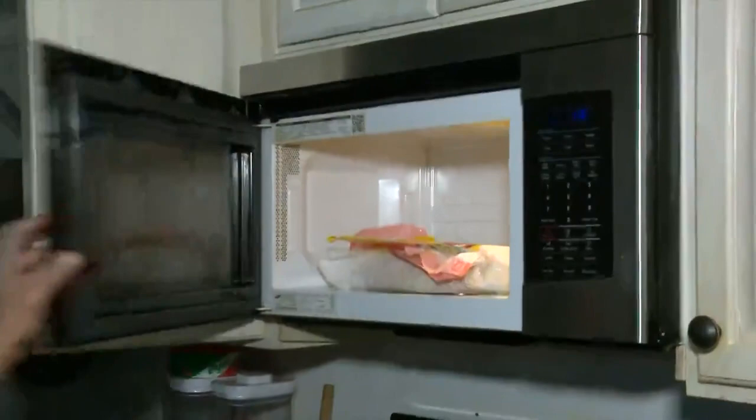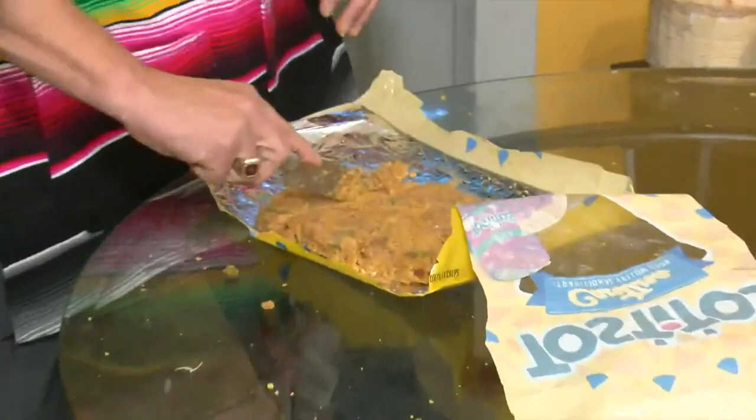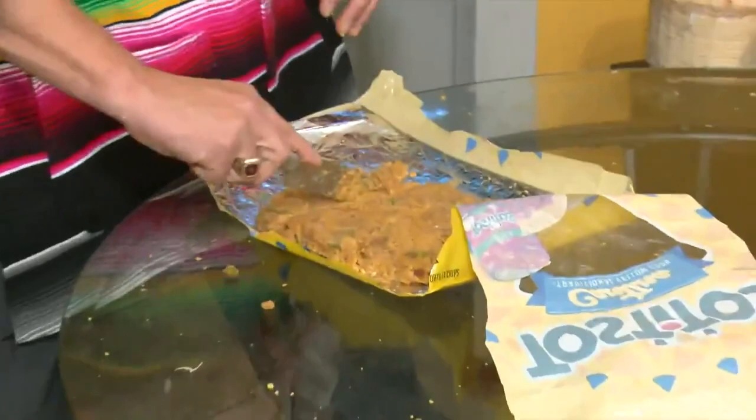Once we took it out of the microwave again, here it is. The texture and everything looks just like a tamale — it is a tamale, but not in the traditional sense. Go ahead and taste it. Not bad. You can make this at home if you don't have all the ingredients you need.